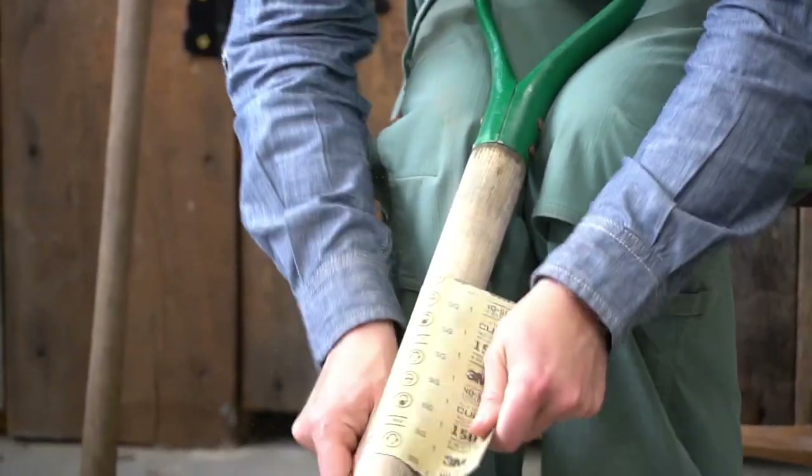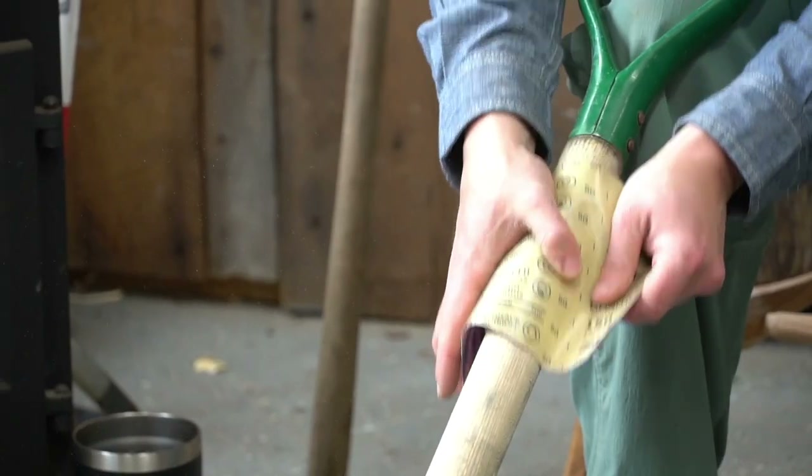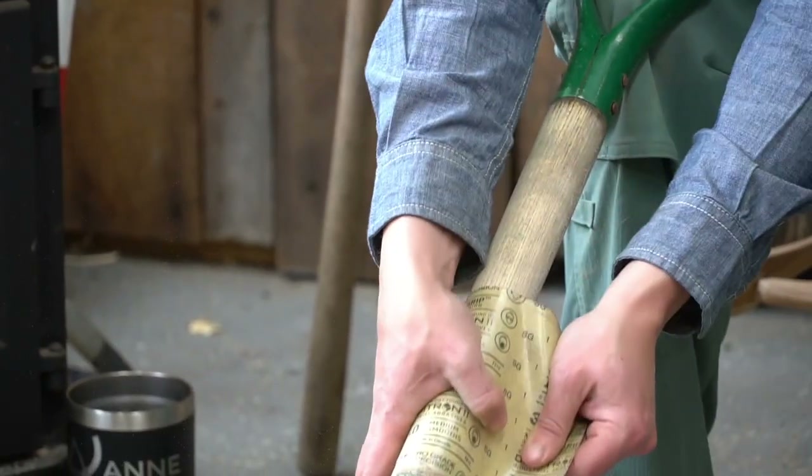We start with our coarse grit going across the grain to remove the bulk of the material like this, then we'll go along the grain in motions like this.